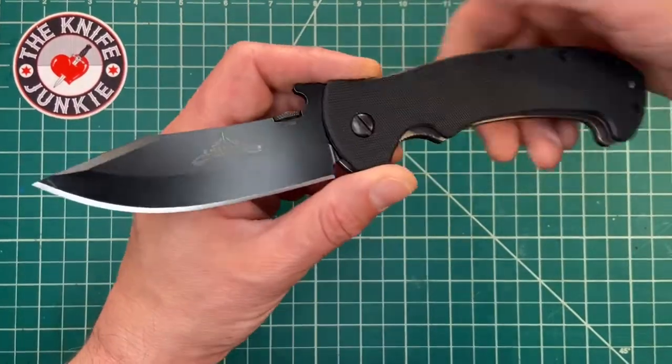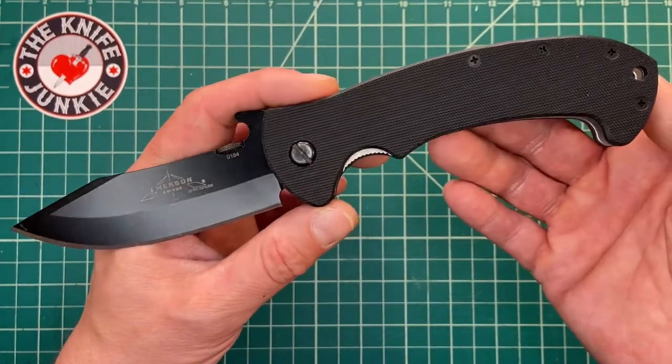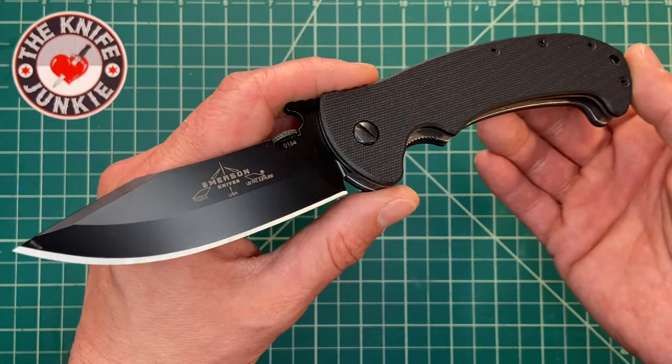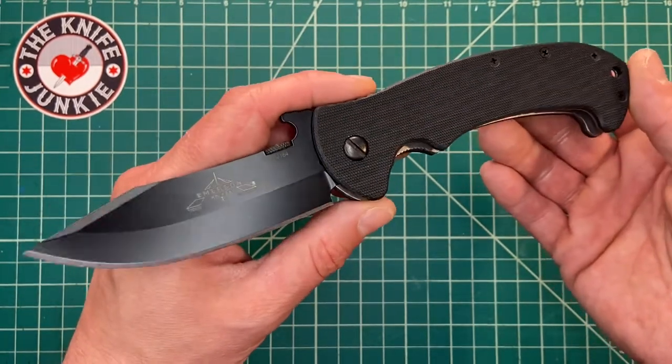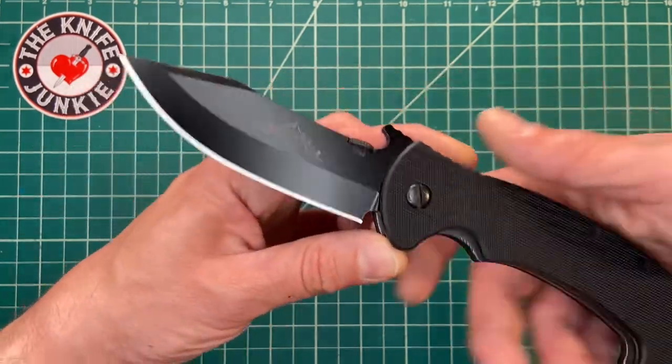I wanted to show you my latest Emerson acquisition. This is the Emerson Tiger, a knife that once Ernest Emerson designed it, he carried in his pocket as his EDC for years, apparently. And I see why. This is a great all-arounder.